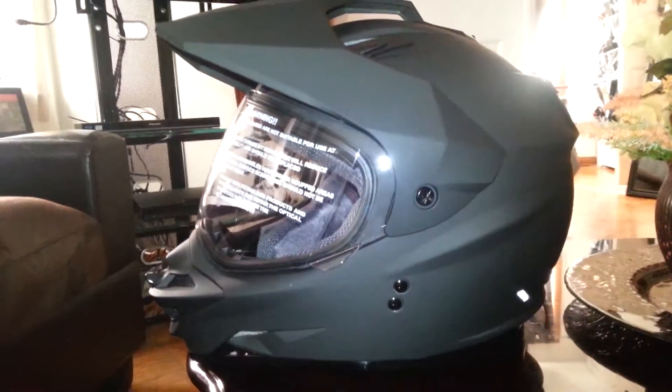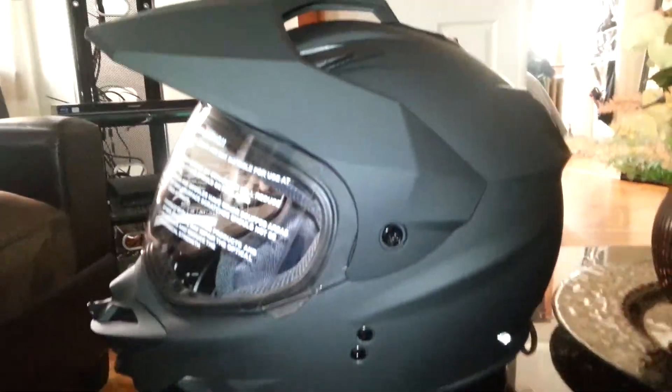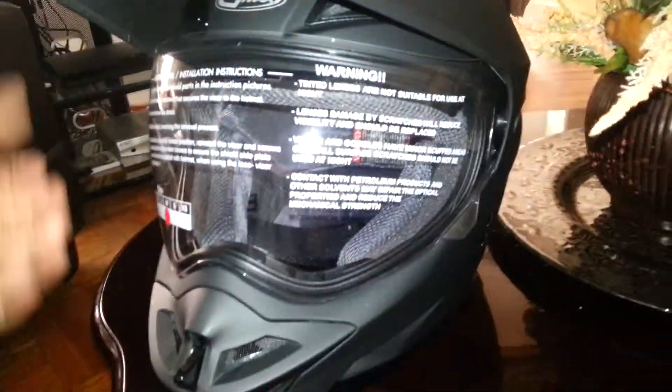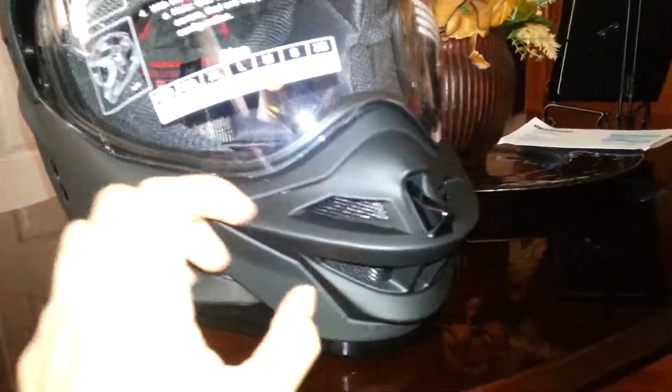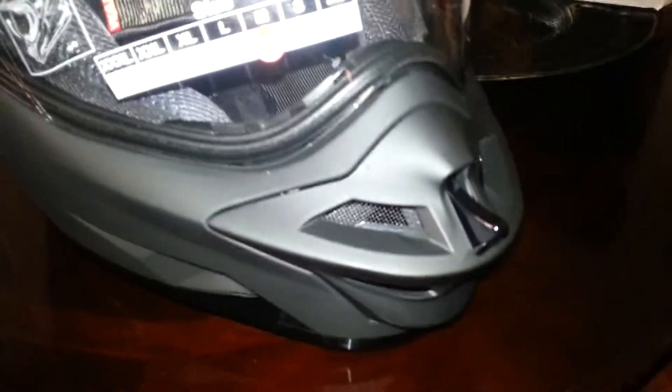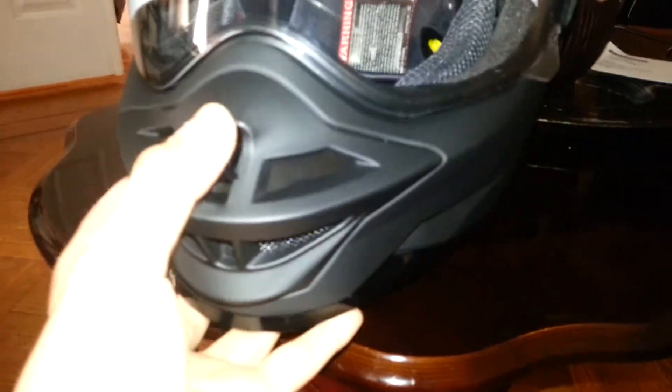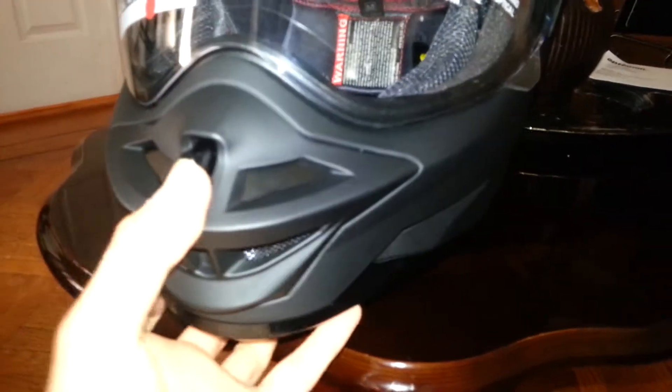This is matte black. I like this matte, it's very nice. It's a cheap helmet — around 100 bucks.